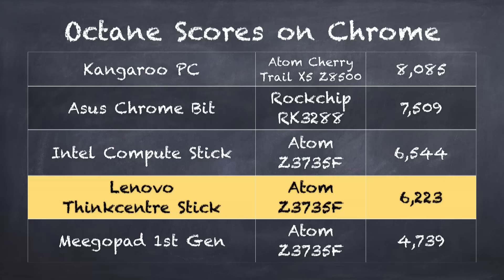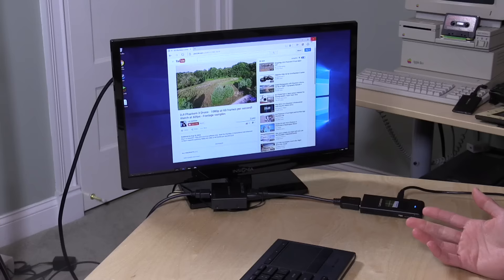On the Octane benchmark test, which runs in Chrome and measures HTML rendering and JavaScript performance, we get a score of 6,223, which puts it a little below other computers configured with the same processor. I think they've made some decisions to scale the processor back slightly for thermal reasons, which is also why they put the fan on here. Some other stick manufacturers have been a little more risky with thermal limitations, so Lenovo is playing it safe here with a $100 PC.